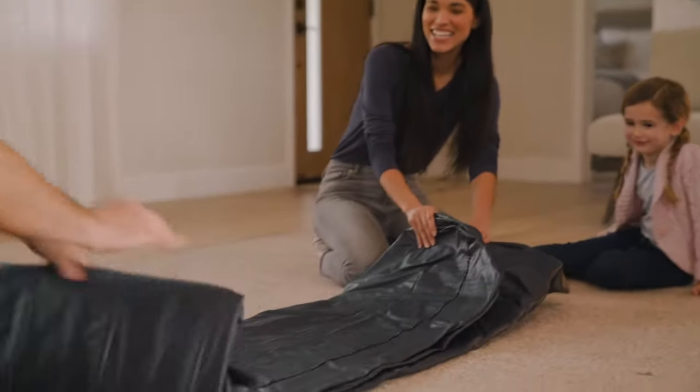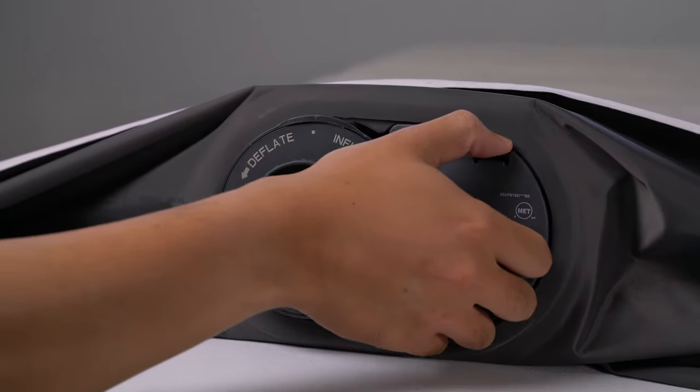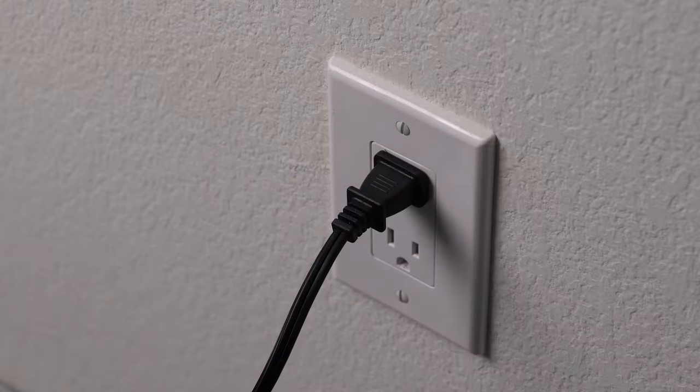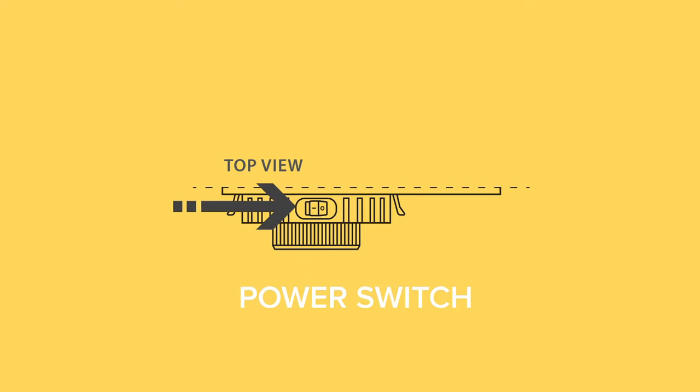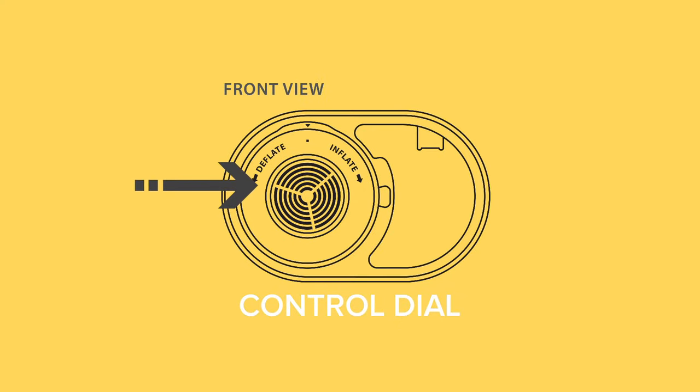After taking the airbed out of the box and unfolding it, locate the power cable in the compartment near the pump and plug it into a power outlet. The internal pump consists of a power switch located at the top and the control valve is located in the center.